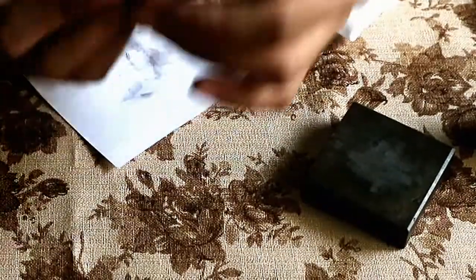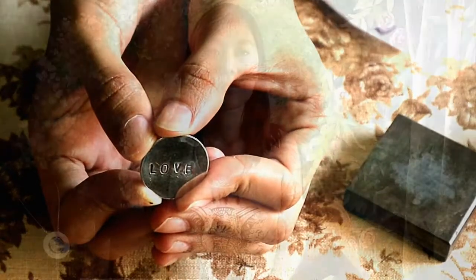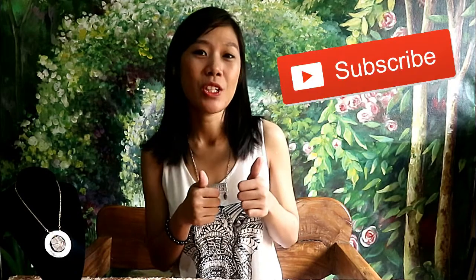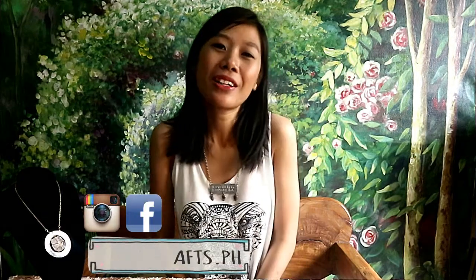And there — that's our first stamped piece! Hopefully you enjoyed this tutorial and get to appreciate metal stamping as well. Please like, comment, and subscribe to the DIY Crafts PH channel — you can also follow them on their Facebook and Instagram. And please follow and like Press Not Crushed on Facebook and Instagram. You may also follow me on my personal Instagram account. God bless and ciao!